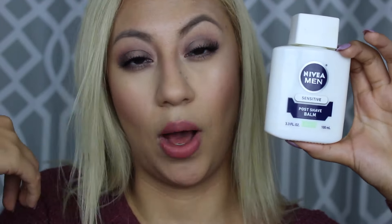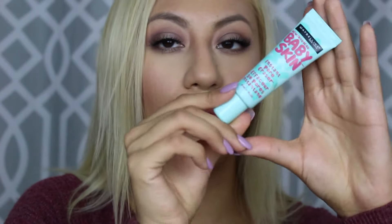Let's start with the Nivea Men Sensitive Post Shave Balm — I am not crazy about this just because of the smell and I also don't feel like it made any difference with how the foundation went on. I'll keep trying it and update you in the description box. The Maybelline Baby Skin — I really liked it! I feel like it did erase my pores; as soon as I put it on the look of my pores kind of vanished. The foundation — I really like it; I wouldn't say it's super glowy, but it is medium to full coverage I would say.